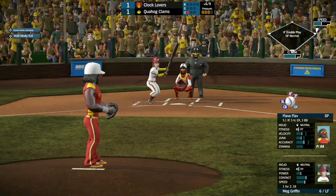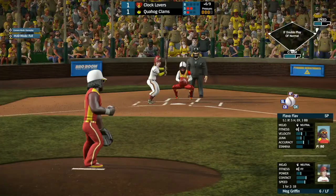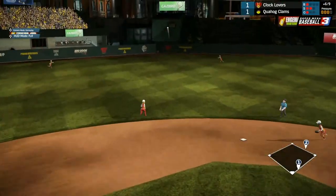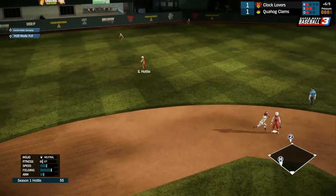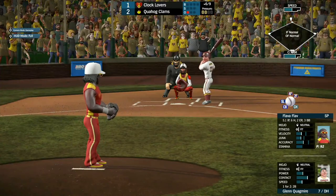Next, we got Nate Griffin, 1 for 2 with a single — the left fielder has been busy today. She takes strike one, then strike two quickly — 0-2. Inside big time, kind of got away from Flav. She pops this one up and it lands safely in center field, over near the warning track. She rounds home and scores the RBI. Quahog takes a 2-1 lead here in the bottom of the 6th.